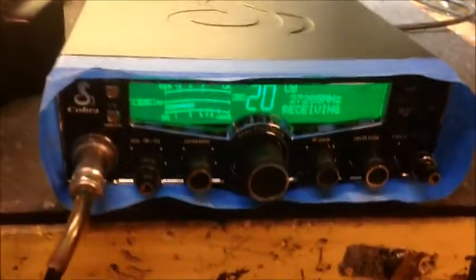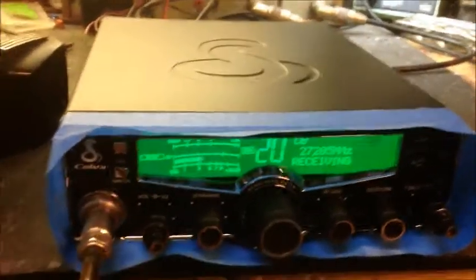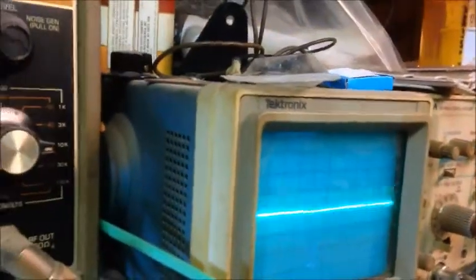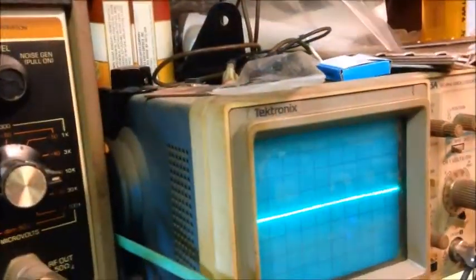Hey guys, back on Mark's radio. We did a standalone on this now, just to show you the tune-up report on it — just to show you what the radio's doing by itself. Start off with the scope — as you see, there's your reference, and here's audio going into it.